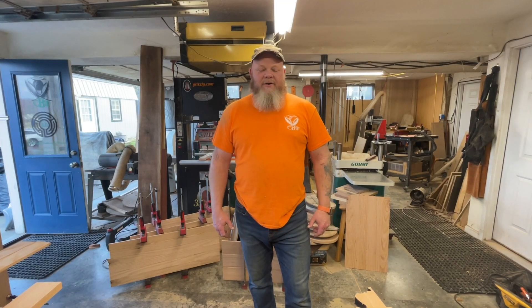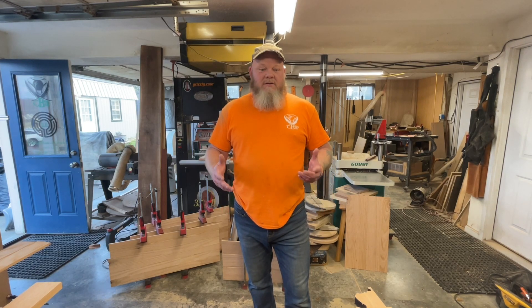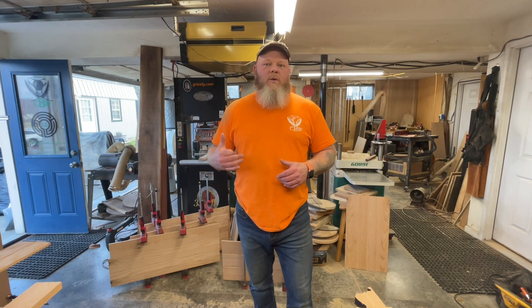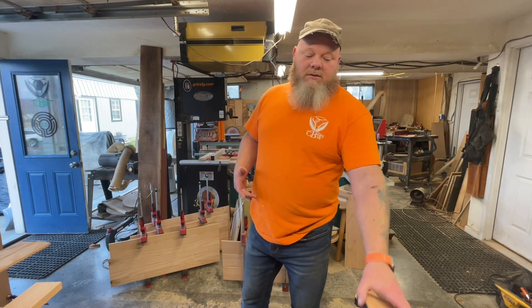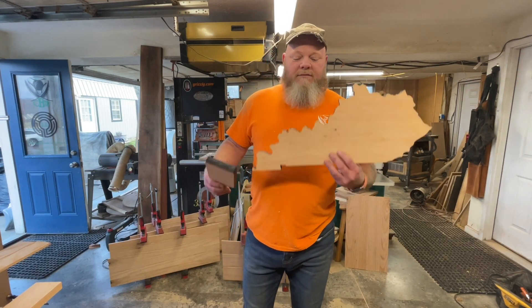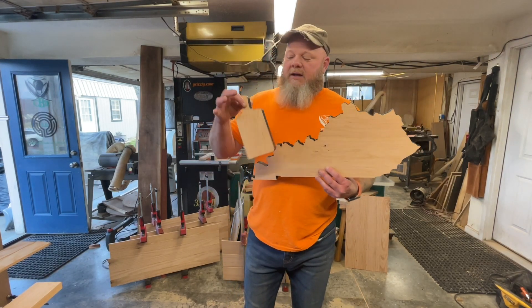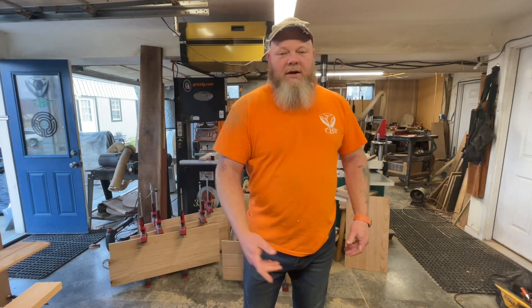Welcome to another edition of the Angry Craftsman. Today we're going to be cutting shapes on the ThunderLaser 51-130 and testing the 4-inch lens to see how thick of material we can actually cut. Today's adventure is going to be cutting the shape of Kentucky, and a small little board will be the finished project.